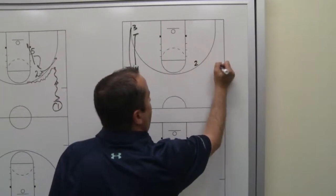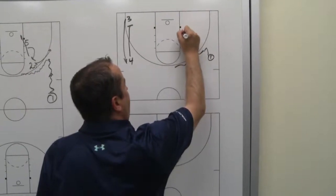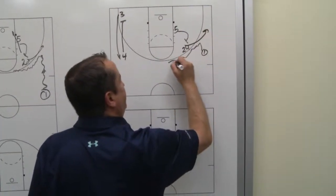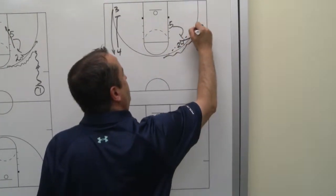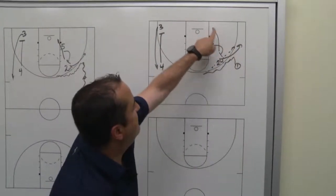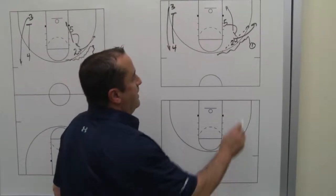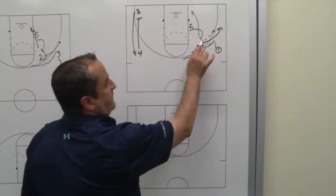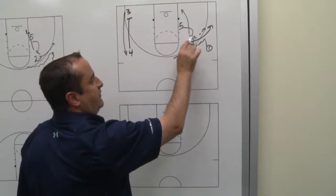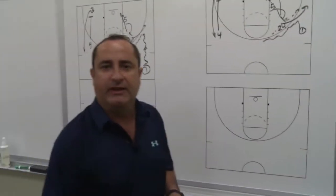We'll show that again. On-ball screen between one and two — our five man goes and sets a flare, two bounces out, we look to hit the two here. If we hit the two, our five man rolls and we have a two-man game with our two and the five. If the five man's defender helps above the screen, we look to get that five man to slip into the basket.